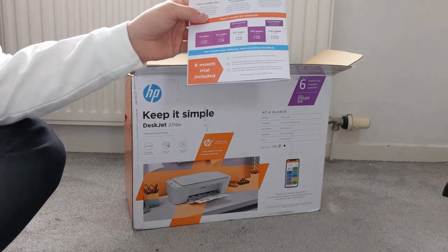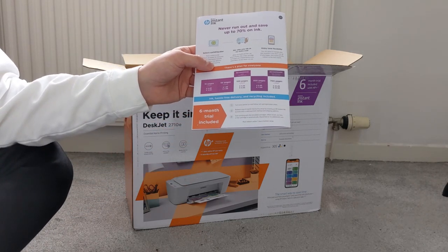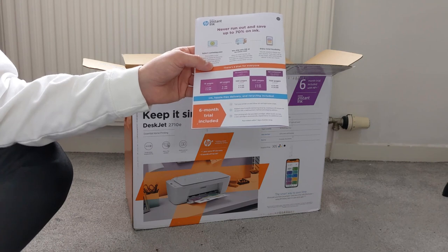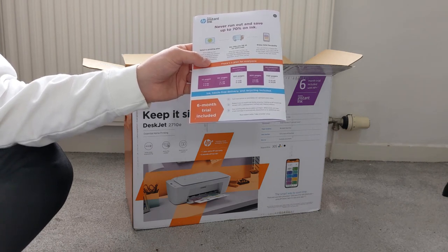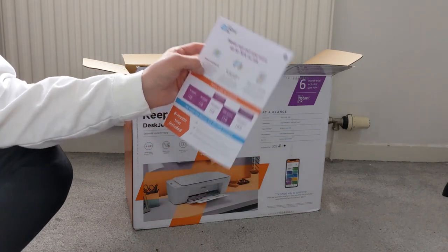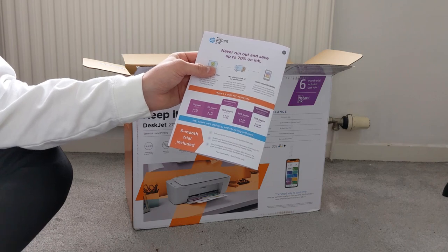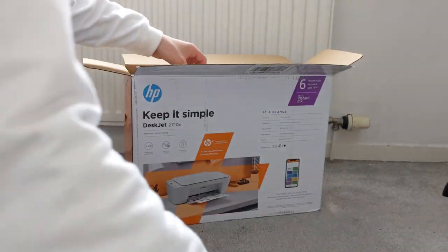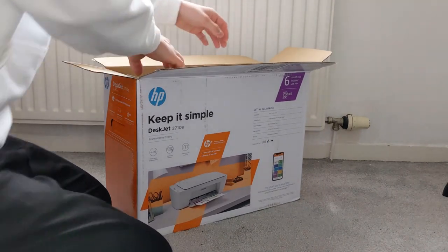100 pages is around £3.49 a month, 300 pages is £10 a month, and 700 pages is £22.49 a month. The huge advantage of paying monthly is that you save a massive amount on costs. For my university years, I stayed on the 50 page a month plan and was spending around £25 a year. My cartridges were around £35 a set for my particular printer, which I think is expensive for a student. I'm not representing HP here — this is just from my own experience of using the service, and I think it's absolutely brilliant.